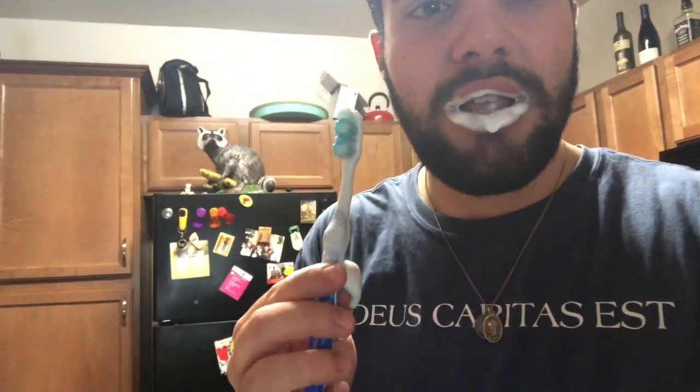So once you're done brushing your teeth, now you need water to get rid of the toothpaste. So what you do is you get a mug — any old Santa mug will do. You get a little bit right there, a little bit more. That's good.